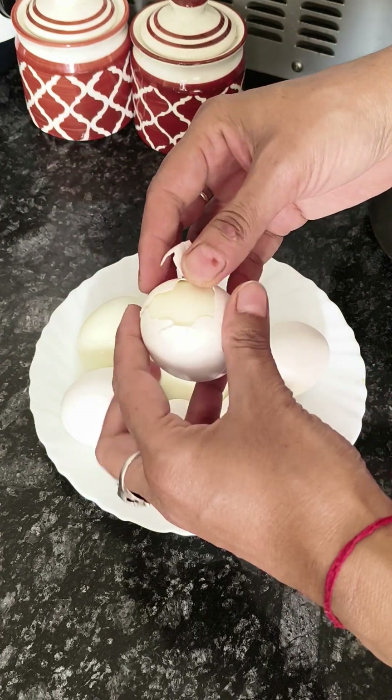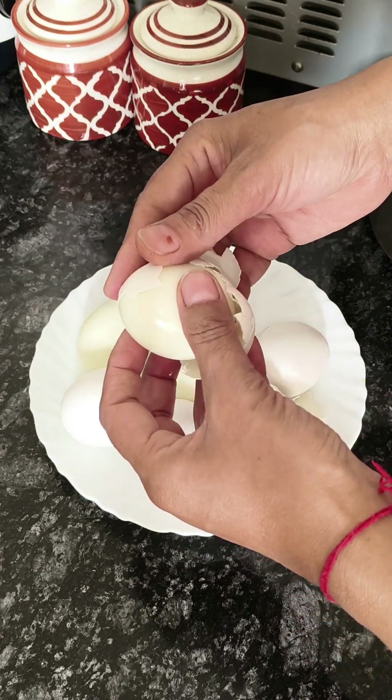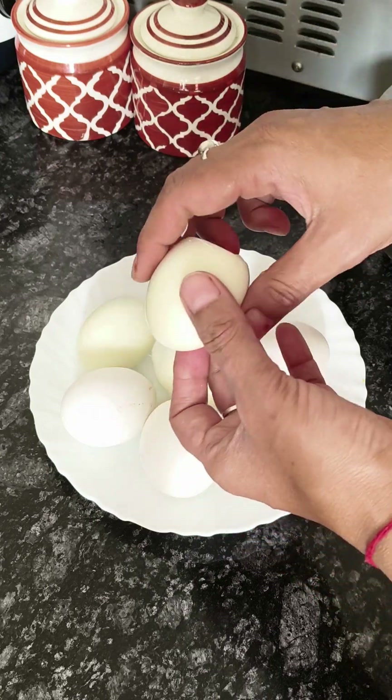I took the onion and boiled it for 10 minutes. When it was cold, it was easily chilled.